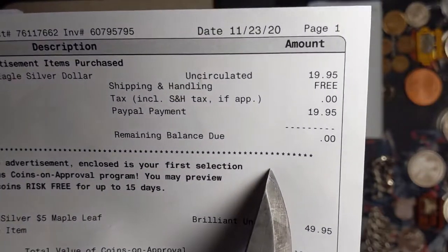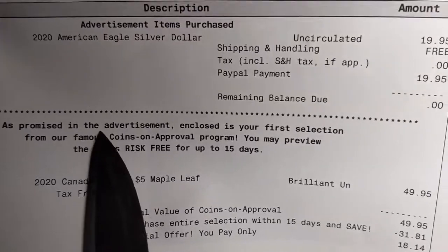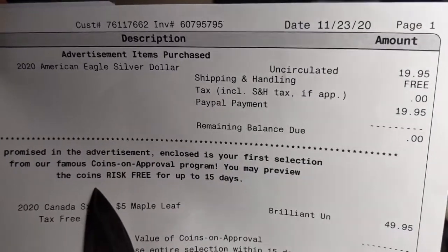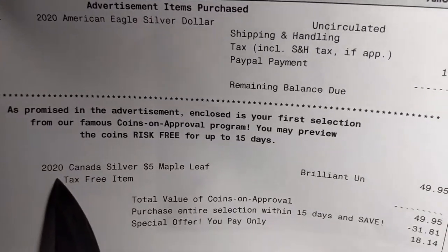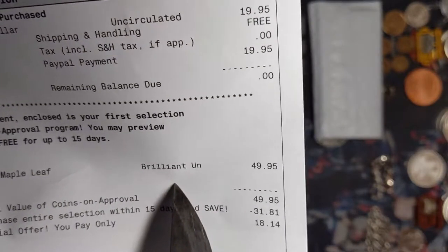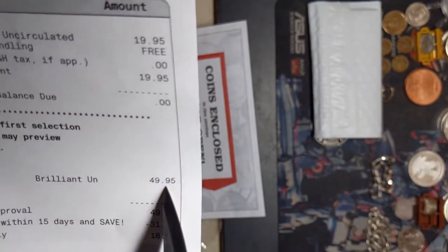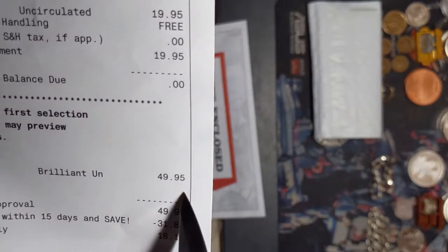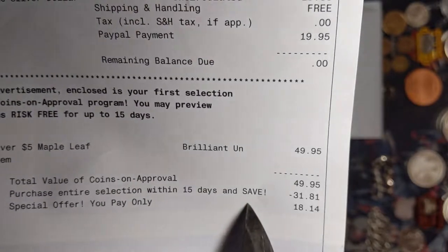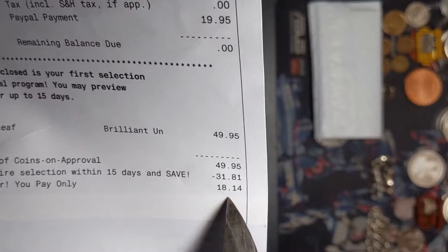That's under spot - I want to say spot was $23 or $24 at the time of this order. And now here we've got: as promised in the advertisement, enclosed as your first selection from our famous coins on approval program. You may preview the coins risk-free for up to 15 days. Looks like they sent me a 2020 Canadian Silver Maple Leaf - this will be my first one of those. Now their price is unreasonable - $50 for a maple.